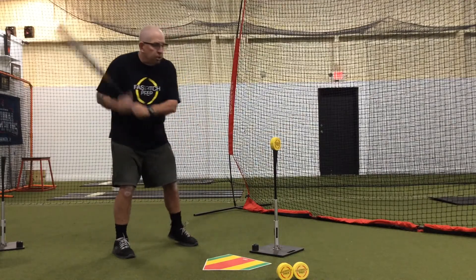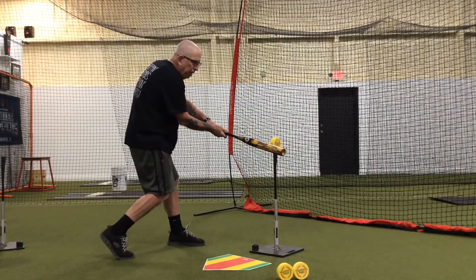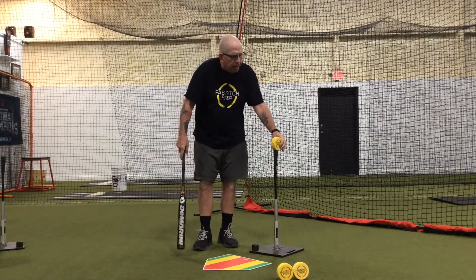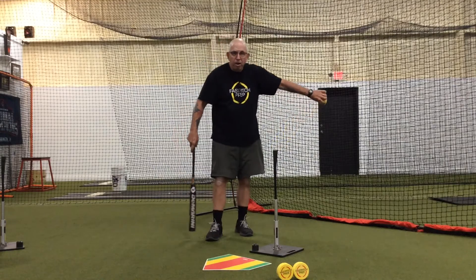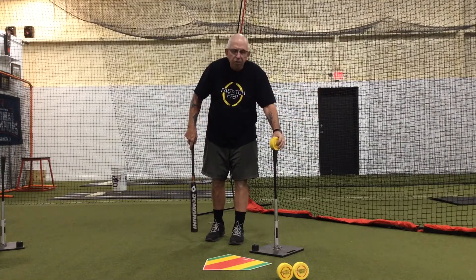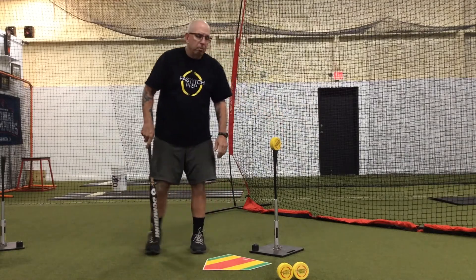Their goal is to strike the ball hitting at full speed and then they can see the flight of the ball. If they're truly square at contact, the disc is going to fly vertically, and it's going to show them the flight of the disc and what that would correlate to the flight of the ball.